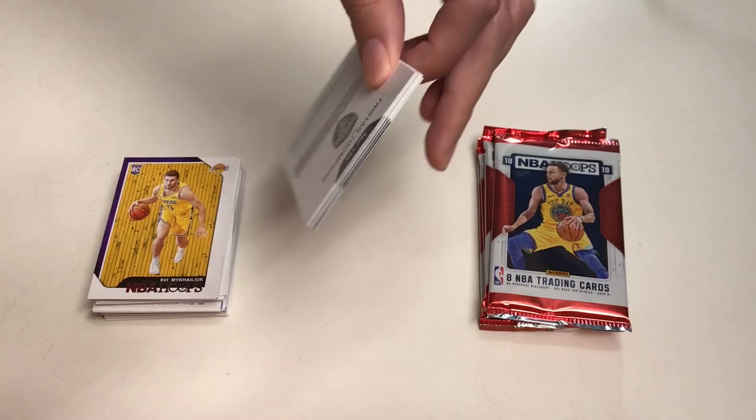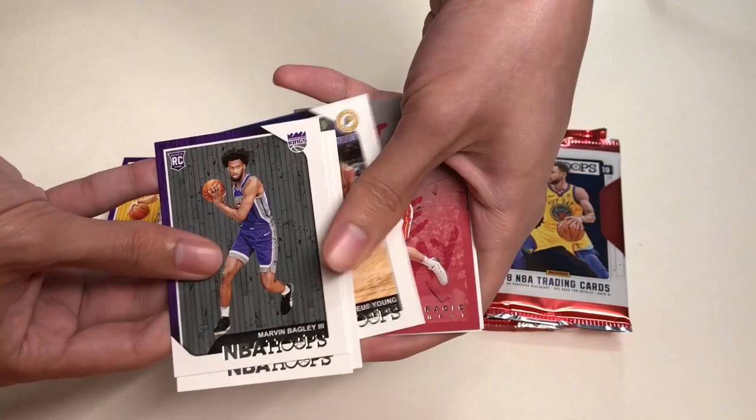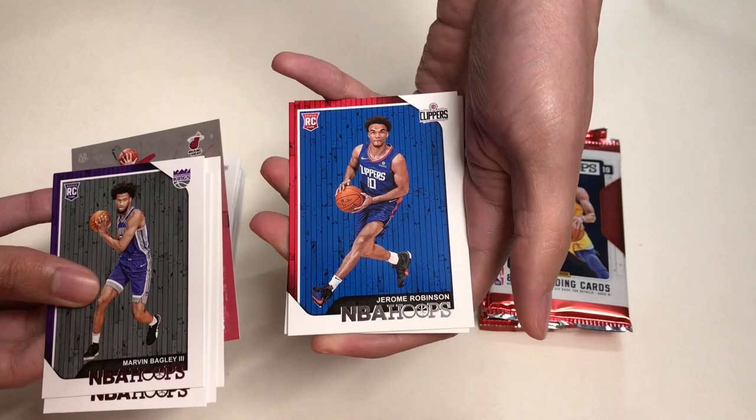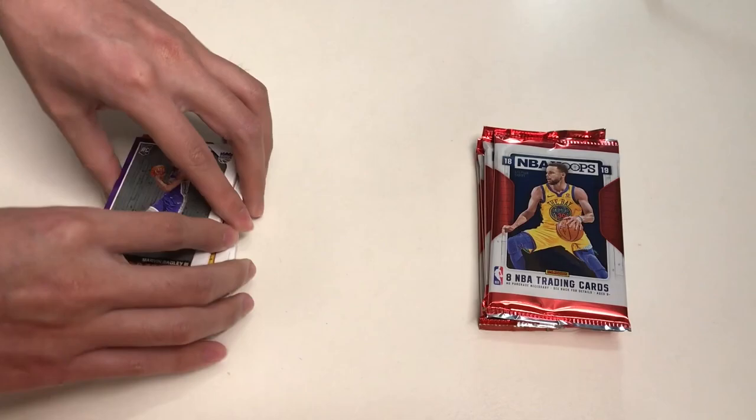In our next pack we will get a rookie card of Marvin Bagley III, TJ McConnell, Joe Harris, Thaddeus Young, Goran Dragic, Jerome Robinson, Tyson Chandler — now with my Los Angeles Lakers — and Tristan Thompson.